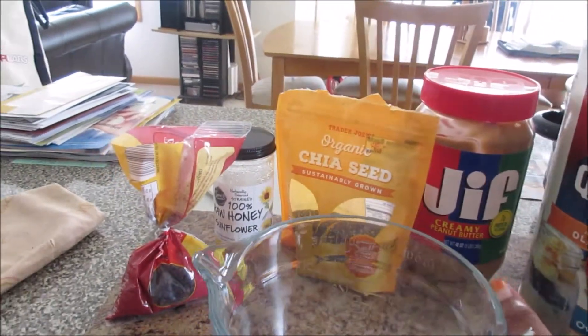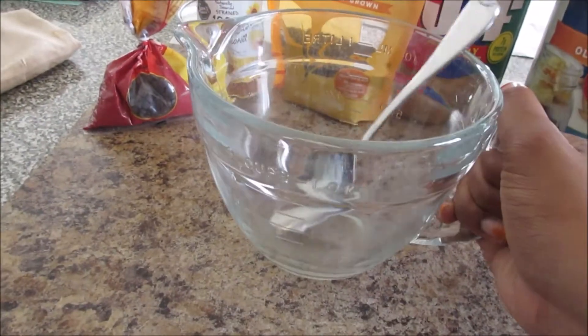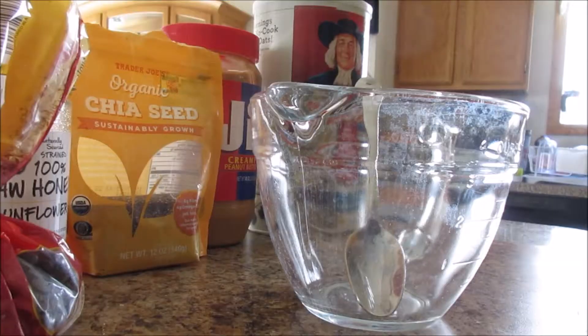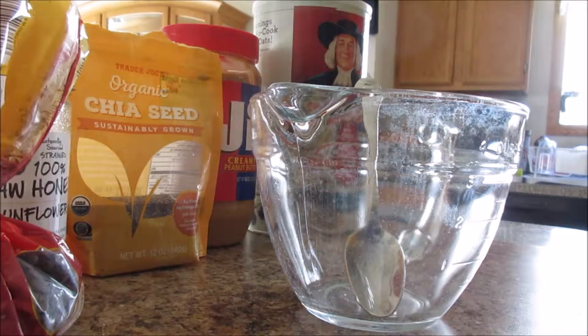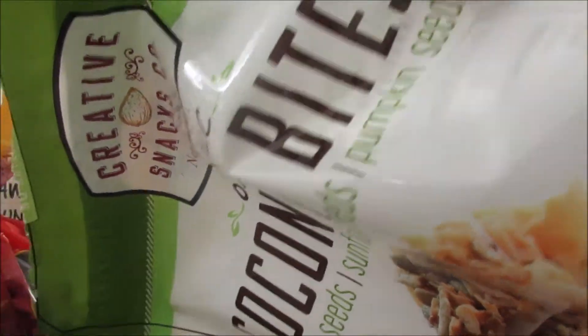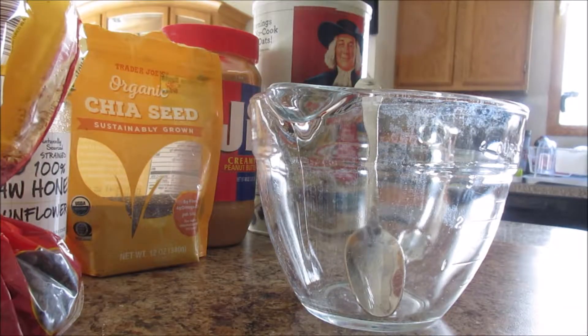Let's get started — I need a bowl and a spoon, and you'll need a container to put it in for when you're done. I found these coconut bites in the cabinet, and I really like them, so I may just crush some of those up and stick it in there as well. And I've also got some wheat germ.